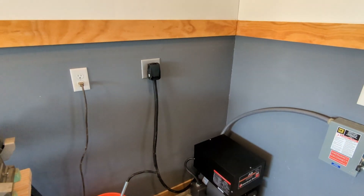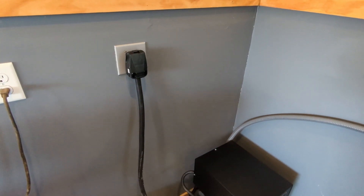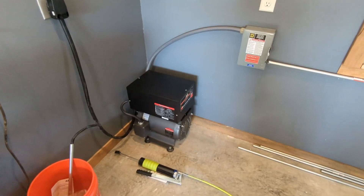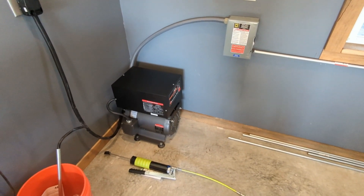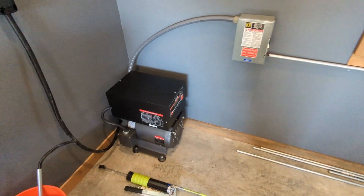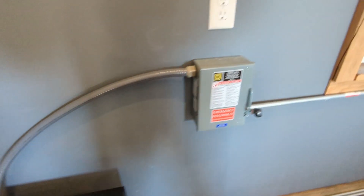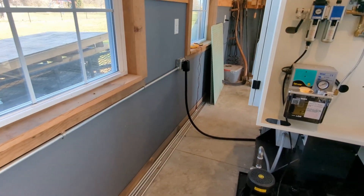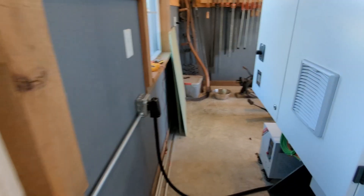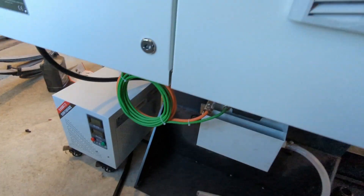I've got 247 volts coming out of this plug, which is a little higher than I thought. When you add it all up, it means more volts going to the transformer. I've got a 50-amp breaker in the box leading to a service disconnect, leading to a three-phase plug that powers this transformer, which in turn powers the mill.